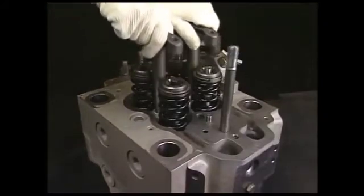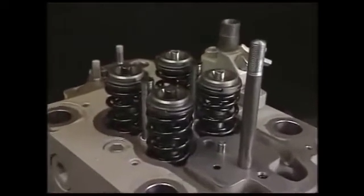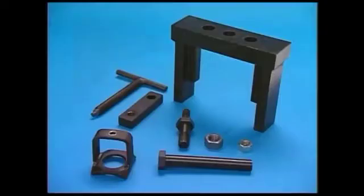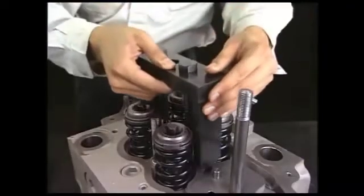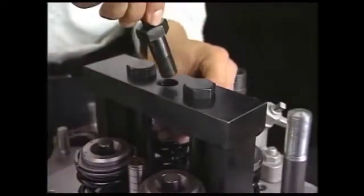Remove the suction and exhaust valve supporter from the detached cylinder head. To remove the suction and exhaust valves, remove the valve rotators, cutters, and valve springs. Prepare the exclusive tools for removing. Firstly, fix the lifting tool of cylinder head with the tightening bolts of fuel valve by the drawing of tool B. Turn the handle clockwise after attaching the exclusive tool.